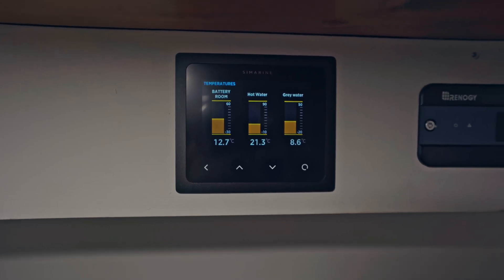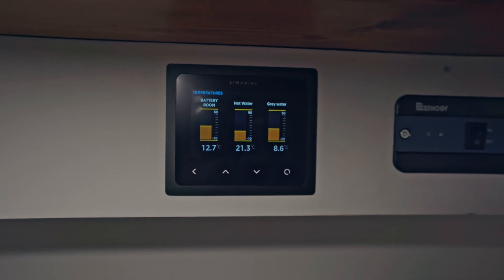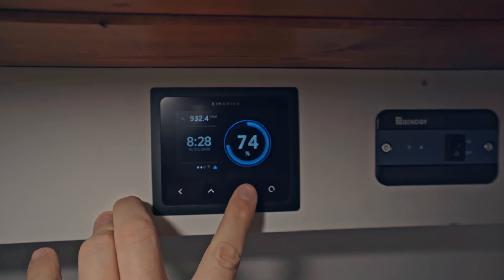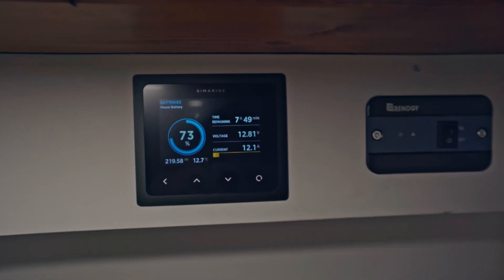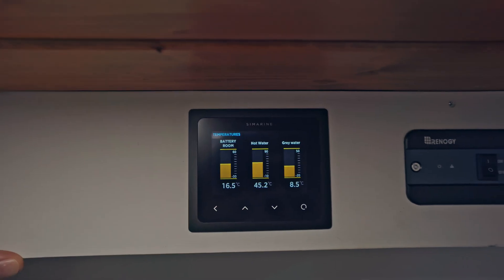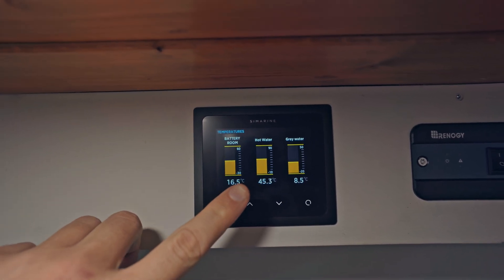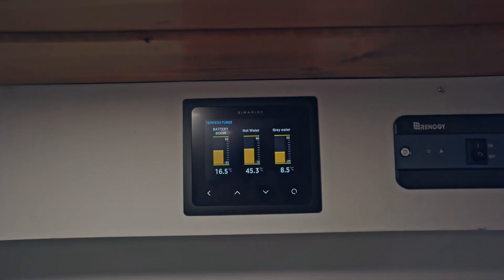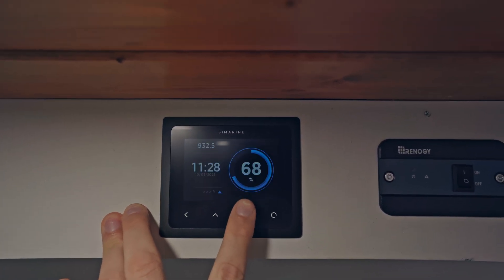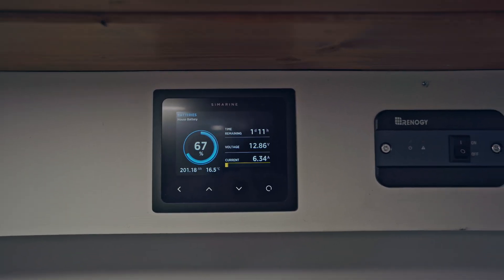Now starting the 12 volt hot water heater. It's starting at 21 degrees and we'll run it for a few hours and see where we end up. Currently we're using about 10 amps on this. After running the 12 volt element for about three hours, we're now up to 45.3 degrees — it's increased a lot and we're now at shower temperature. Checking the electricity, we've gone about 10% down but that's also with other things running as well.